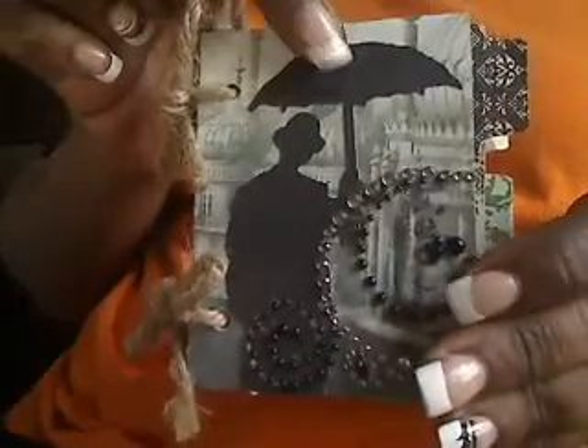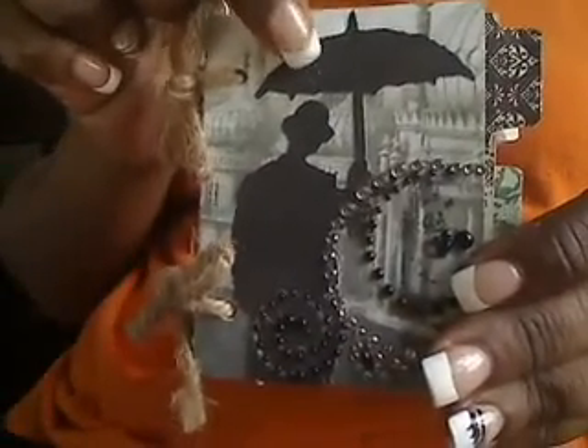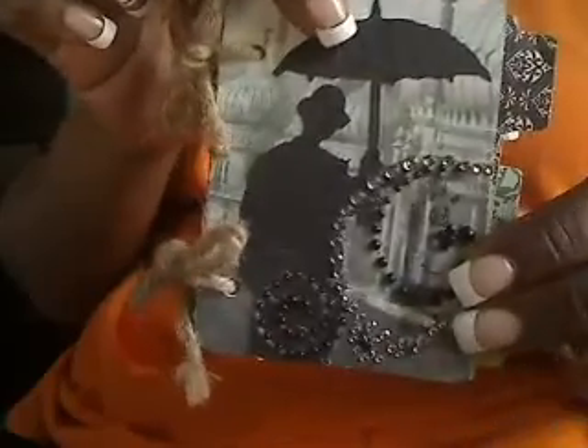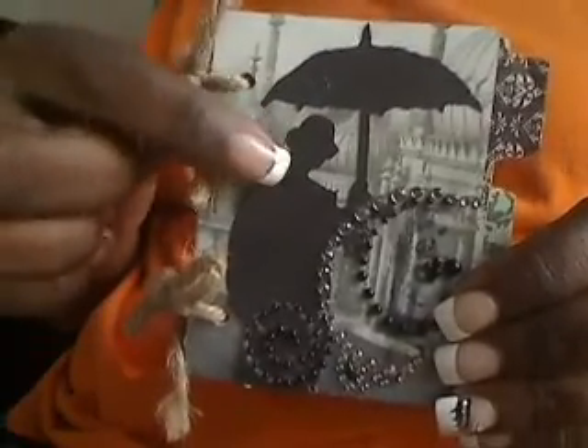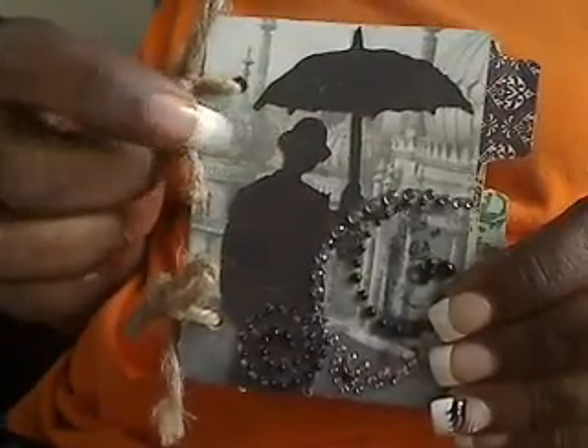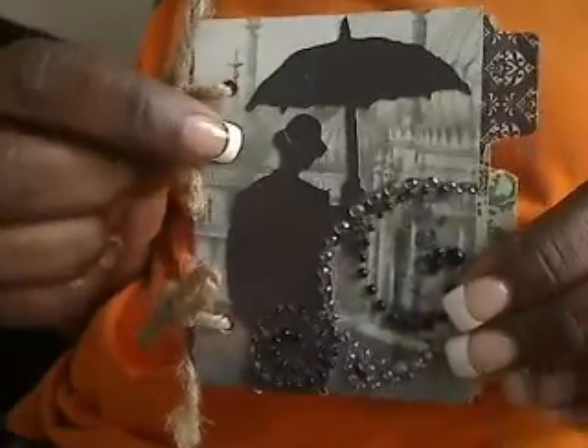If you don't recognize it, this is the little umbrella man by Tim Holtz — that's from the die cut. I used that on the cover. The cover itself is made from Capri Sun boxes, and I used some postcards that I got for free at Big Lots, then embellished it with some Prima Bling and used some twine here, double knotted.